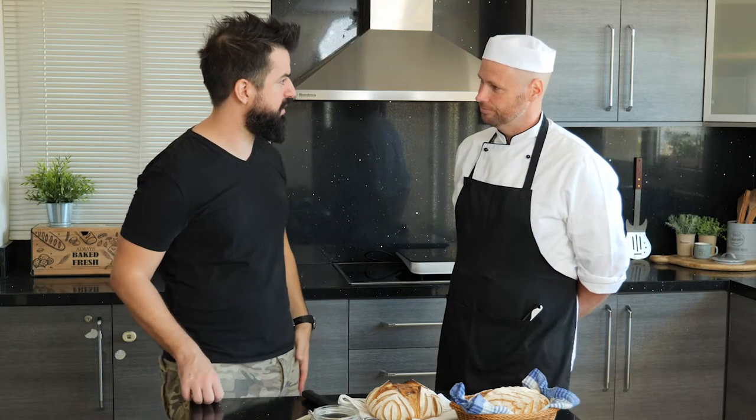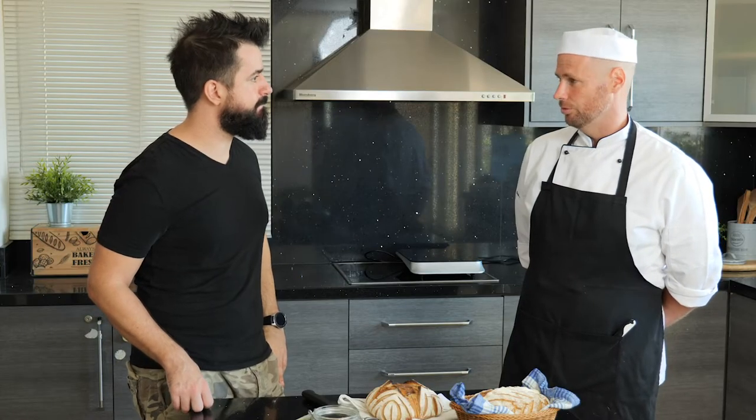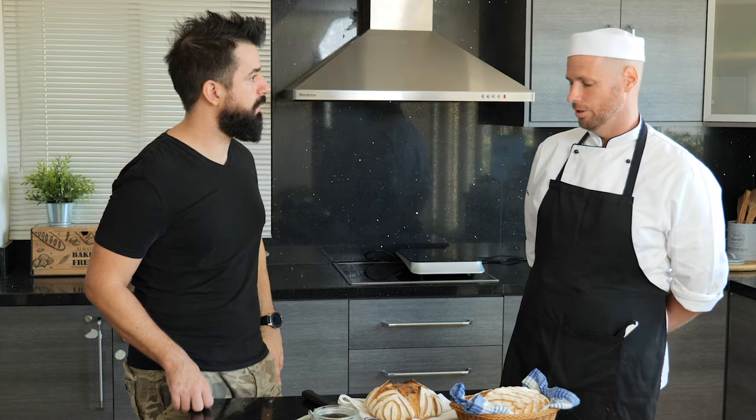Thank you for the invitation, it's a pleasure to be here. It's great to have you here, Balazs. This is a sourdough recipe and I know you had to do some preparation — almost eight days before, right? To prepare the sourdough, what do you have to do? It's a very simple thing — sourdough is a combination of water and flour and we have a long fermentation process.